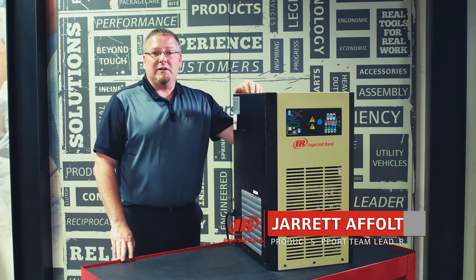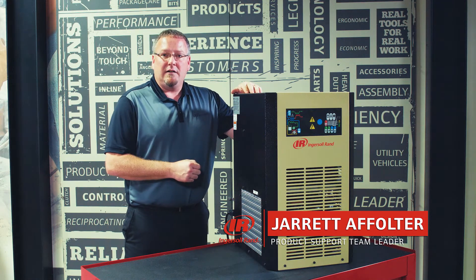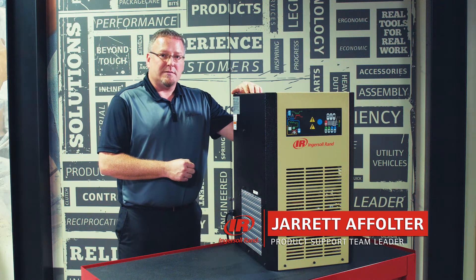Hi, I'm Jared Affalter, the product support leader for North America, and I'd like to talk to you about our DEC line of cycling refrigerated dryers.